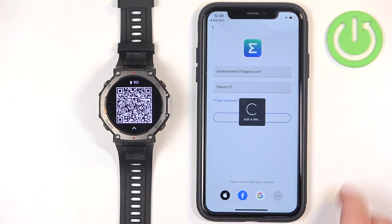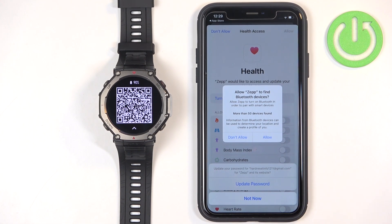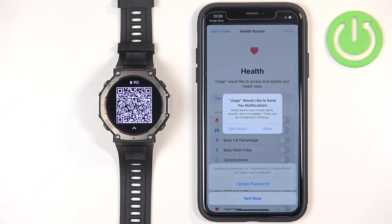After you log in, you will see a lot of pop-ups on the screen about permissions. The first one is Bluetooth devices — if you see this pop-up, allow it, as it is required. Next we have the notification permissions. This one is not required, but if you want to receive notifications from your iPhone on your watch you will need to allow this permission, otherwise notifications won't work.